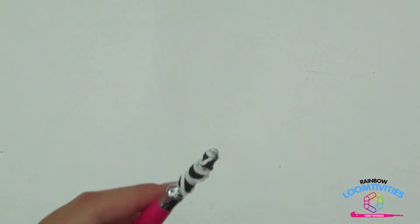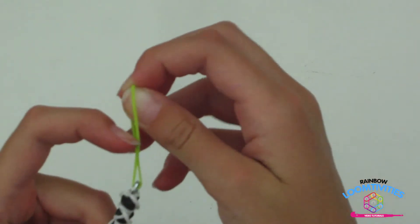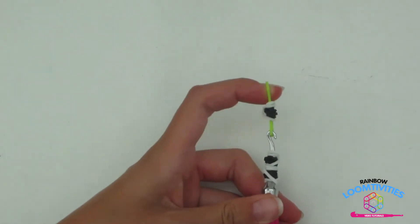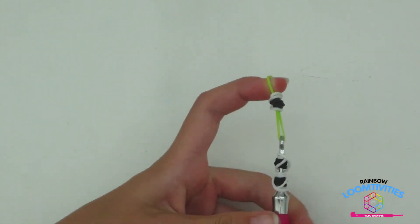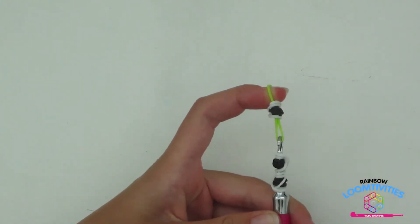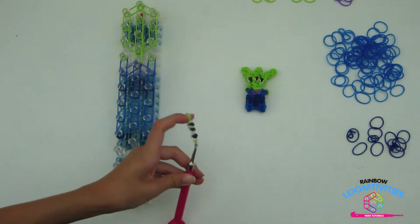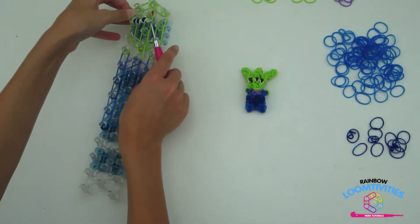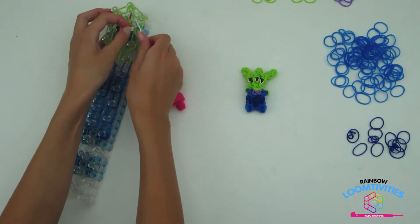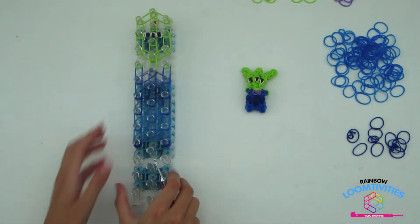Now that you have your three eyes made, take a single green band and slip it under the tip of your hook. Take all of the rubber bands off your hook and onto the green rubber band. This may take a couple of tries and is very difficult — I'll wait for you to do that. Pause here if you need to get the eyes on the green band. Once you have the three eyes on your hook, take them carefully and put them on these two pins of your creation. Your loom should look like mine.